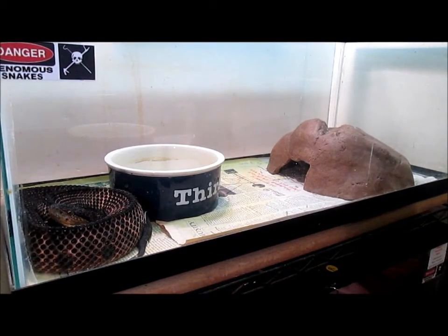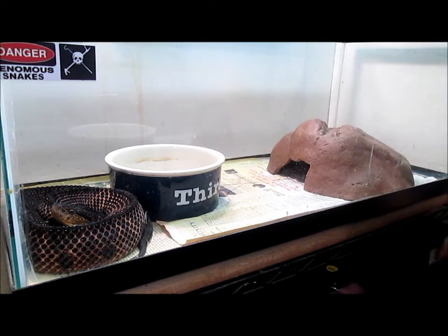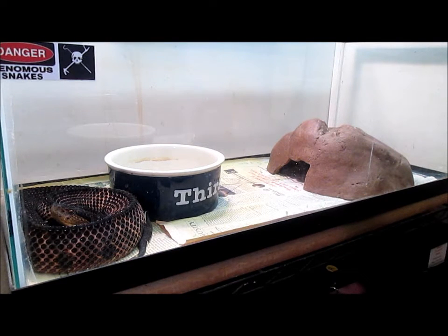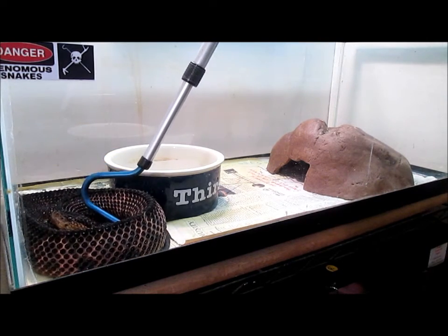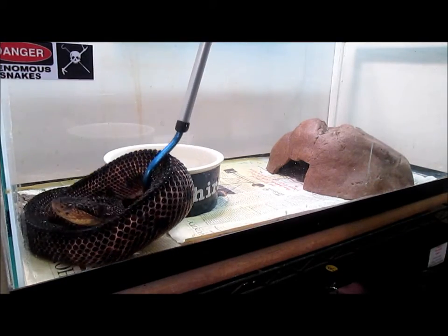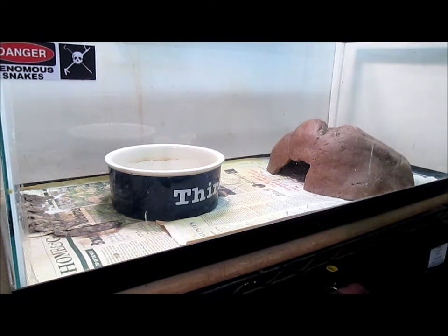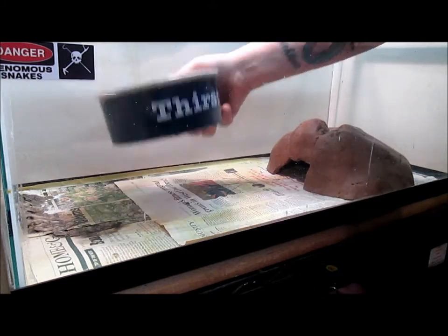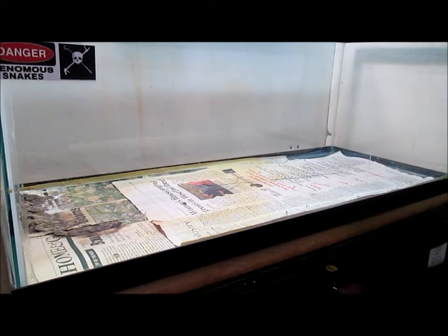Now here is my jumping viper and I have a dilemma today. Normally once you move a snake, they tend not to want to eat for you. But he really does have a pile of poop in the back corner that I need to get rid of because I don't want any bacteria. So today we are going to move him, and hopefully he'll still eat for us. We're going to hook him here, get him up, and move him over into the temporary container. Then grab his water bowl and his cave.